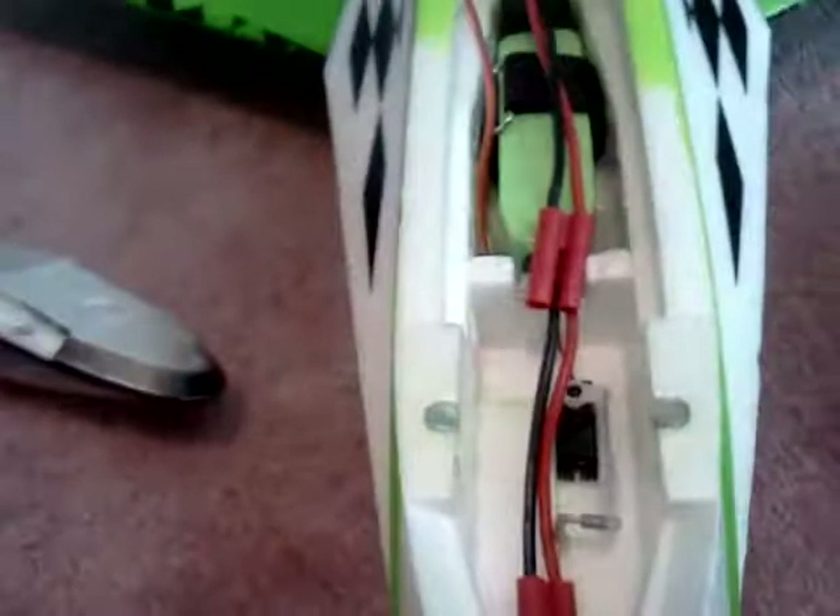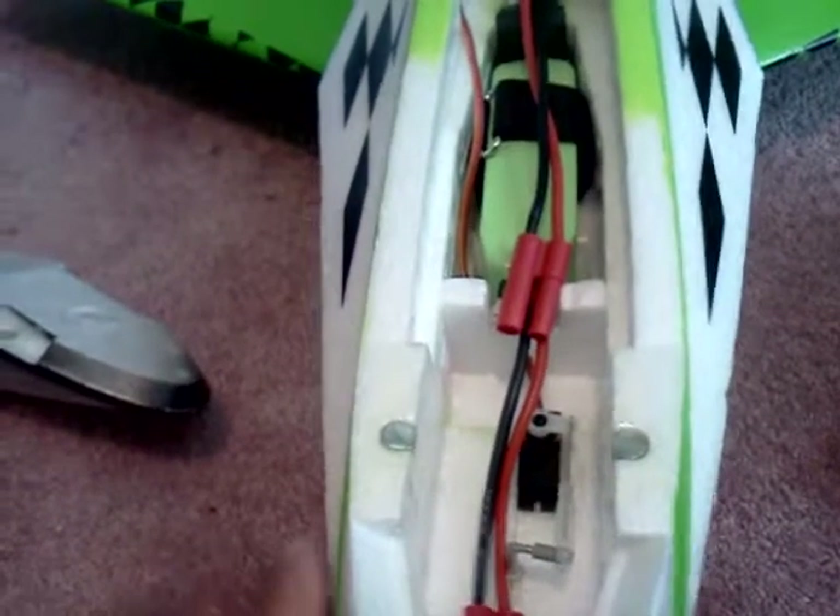The top comes off so you can reach the nose gear servo, and I will show you how all that works. There's the receiver, and I don't know what this other component is. If you guys know what it is, please tell me — like all the wires and stuff. Just a fair warning, you guys.